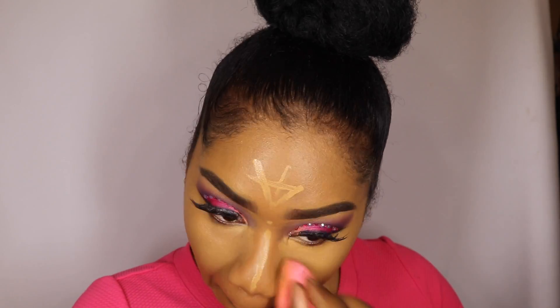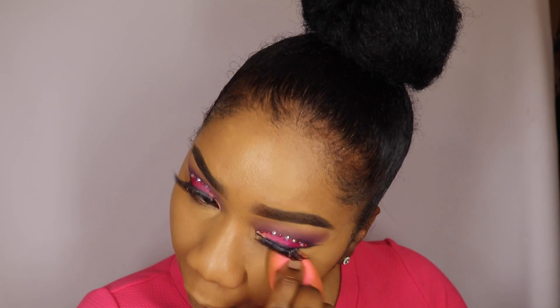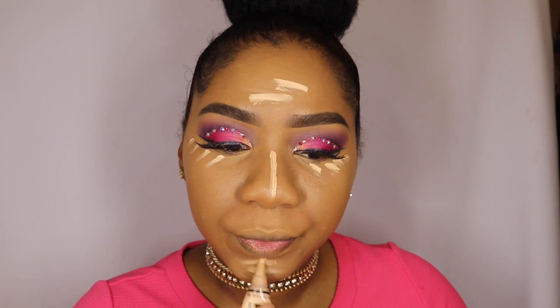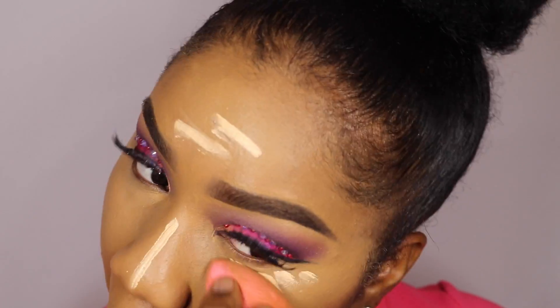I have my foundation on and I'm applying my highlight and I'm just blending that out right now. I always love to go in with a brighter shade once I'm done my first layer of concealer, and that just adds an extra highlight.